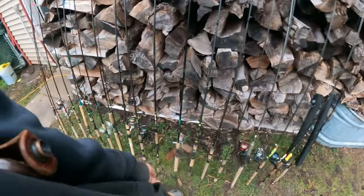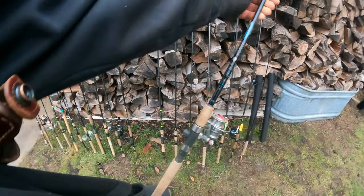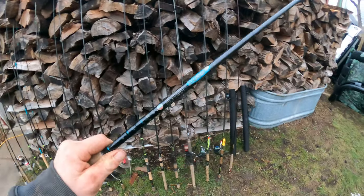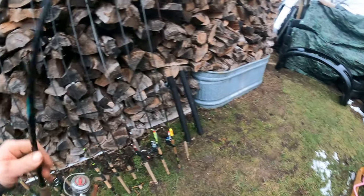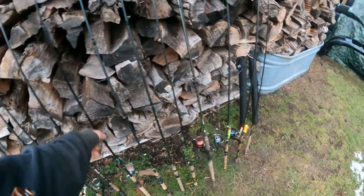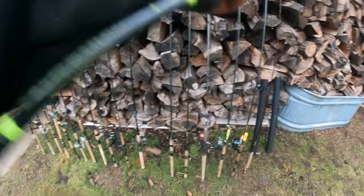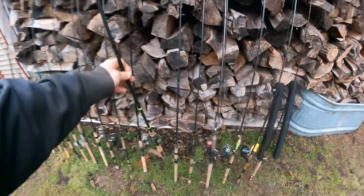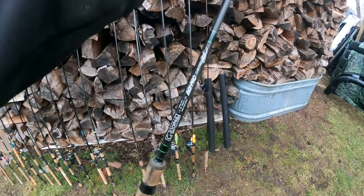Here's another St. Croix Premier — it's a nice rod. I got multiple of them. Seven foot medium power, just something to have around the house, $150 rod or whatever. Here's another G. Loomis E6X carolina rig, just to have an extra one around the house — seven foot one medium heavy fast. Really nice.